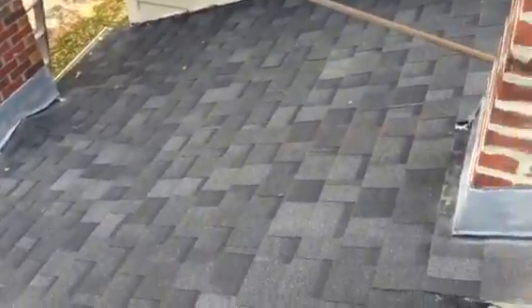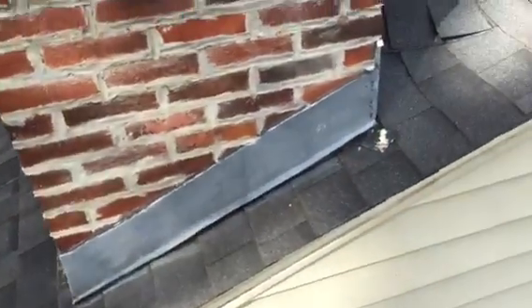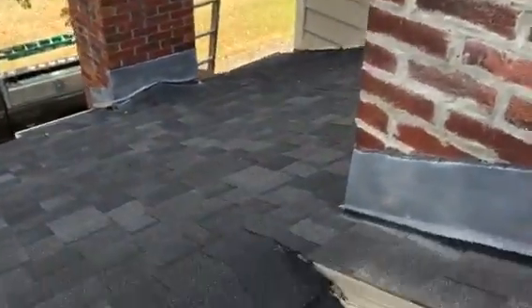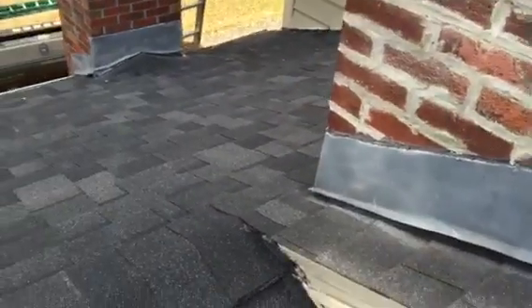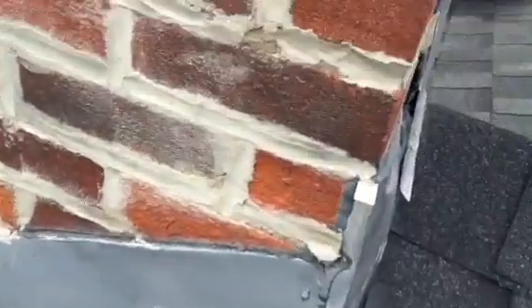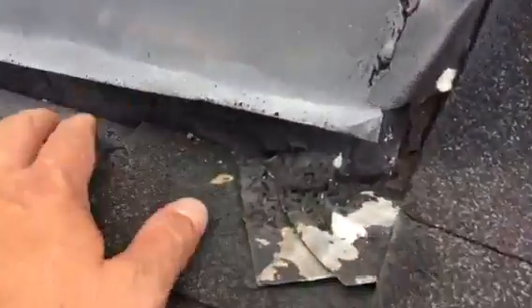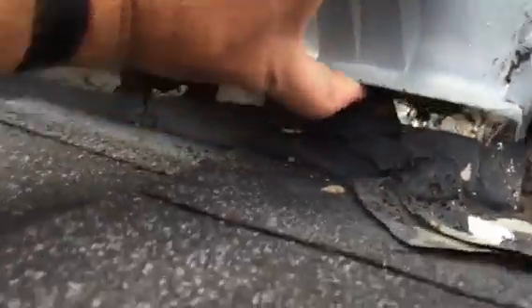This lower roof here was redone, really wasn't done well, but these aren't leaking. These two chimneys aren't leaking, and it is flashed, kind of. He used the old flashing. There's like a newer flashing here, but that was just cut off, and then he's using this older stuff under here as the flashing.